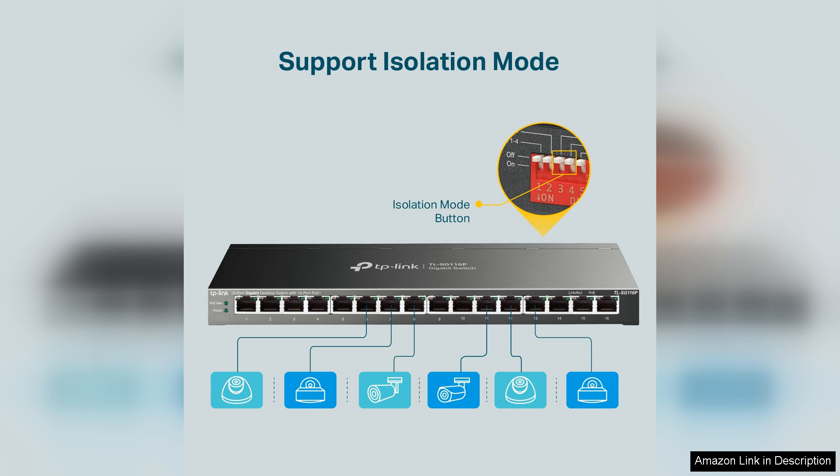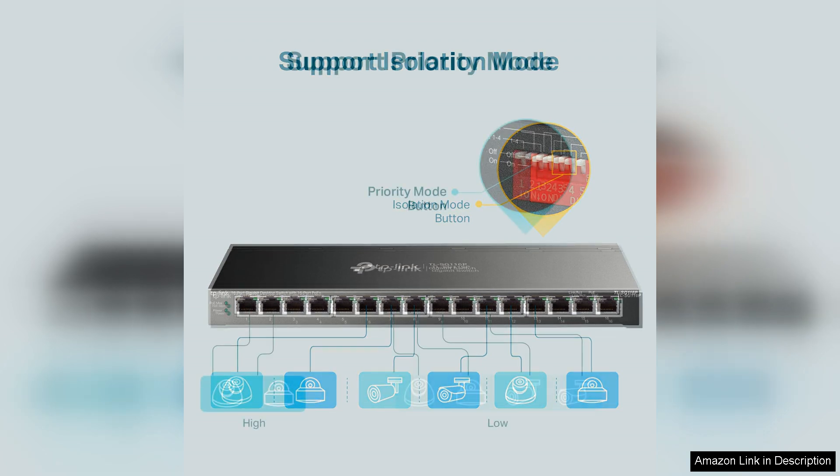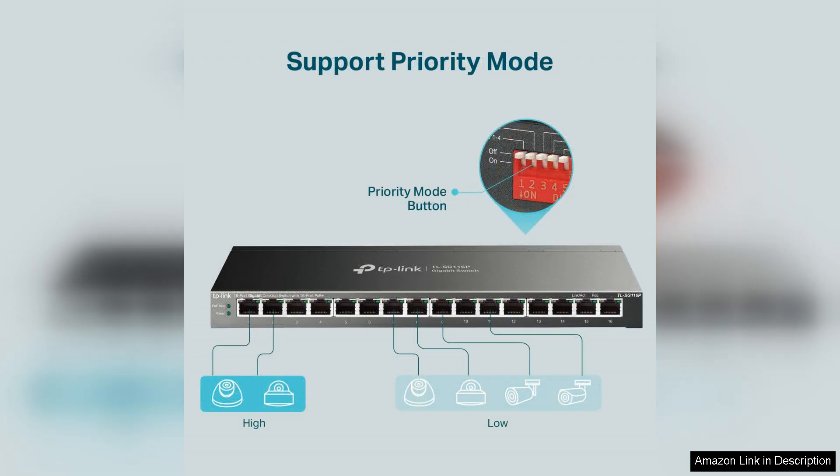Performance-wise, the TL-SG116P excels with its non-blocking architecture, delivering full gigabit speeds across all ports. This means you can expect reliable and fast network connectivity, even when multiple devices are connected simultaneously.